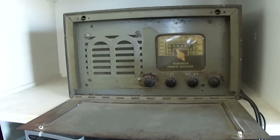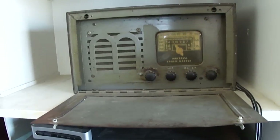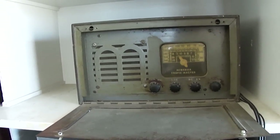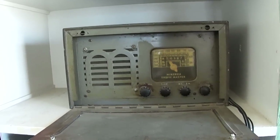It's got an RF amplifier stage. It's not tuned — it just has a two-gang tuning capacitor. It has two rectifiers, which I think are 25Z6, and two push-pull output tubes, which I think are 25L6.